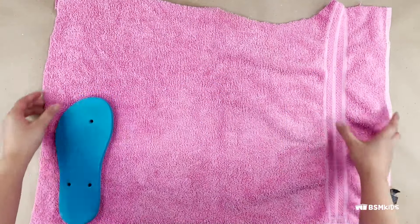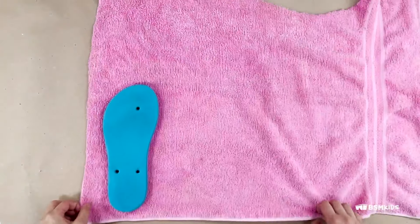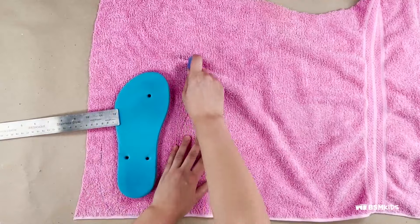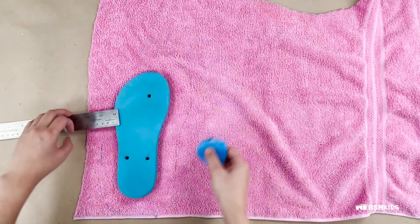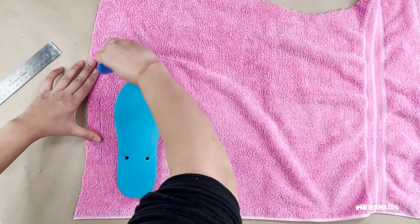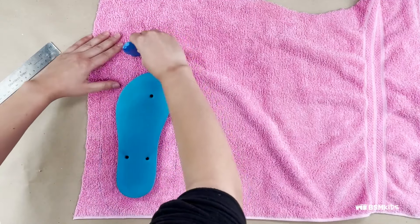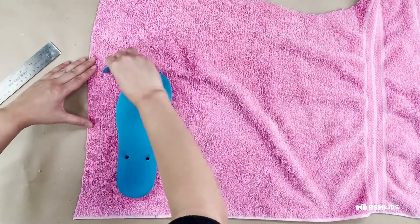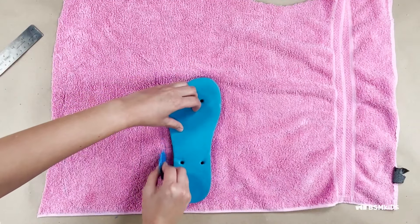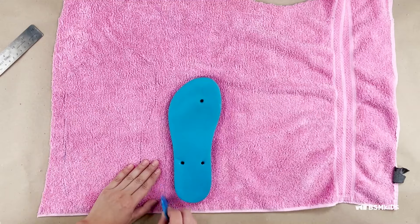Cut off any straps on the flip-flop. Place the flip-flop on an old towel and trace around it, leaving a 3–5cm gap. You can measure with a ruler. Make the gap bigger if your flip-flop has a taller sole. Trace around your flip-flop again, leaving a 0.5cm gap.